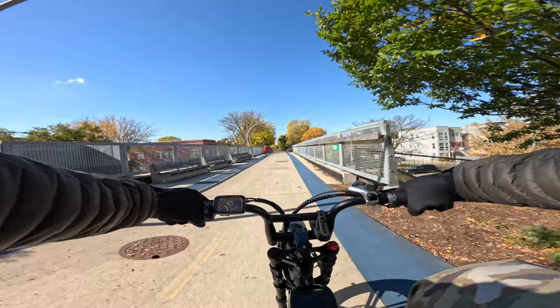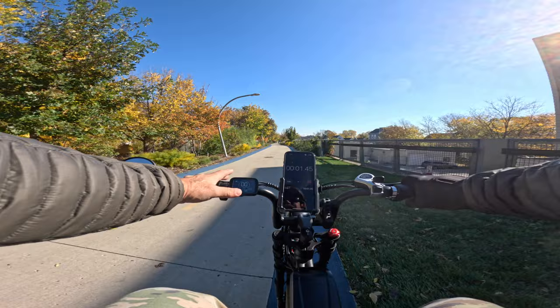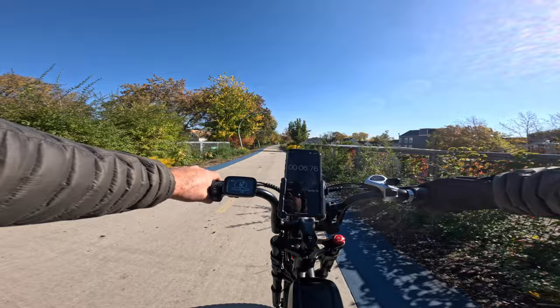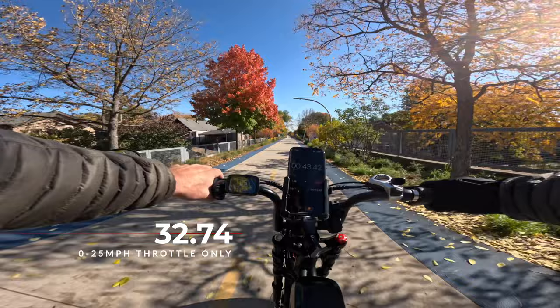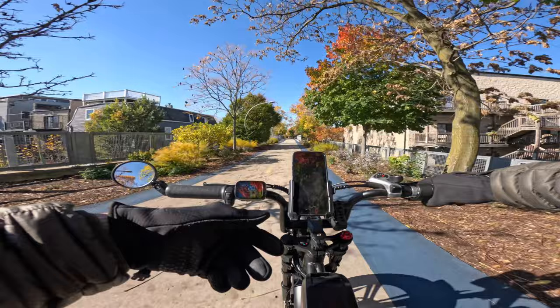Now we're going to do the throttle test to see how long it takes to reach full speed. The throttle takes off a little bit slow, but you feel very controlled. Right there — 25 miles an hour. We checked to see if we'd hit 26, but 25 is going to be the max. I'm not going to do the zero-to-20 pedaling test on this bike — it's really not what it's made for, and we all know it.